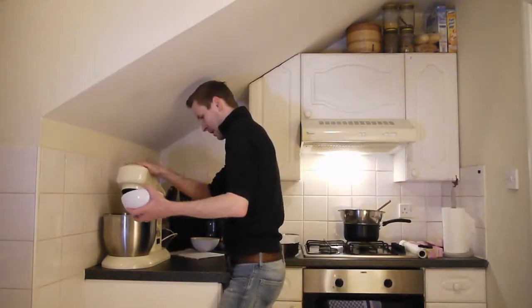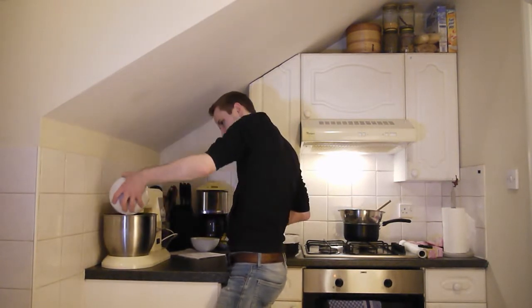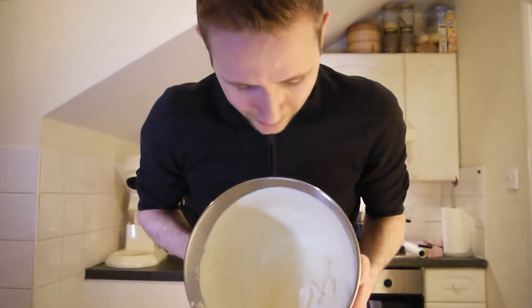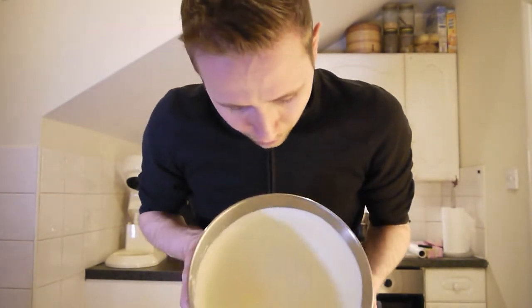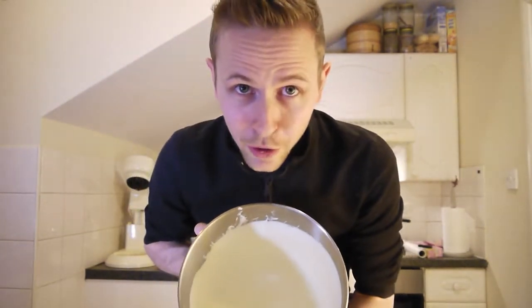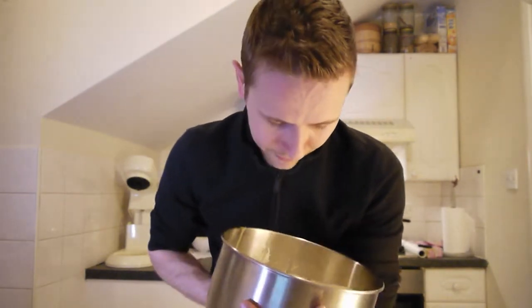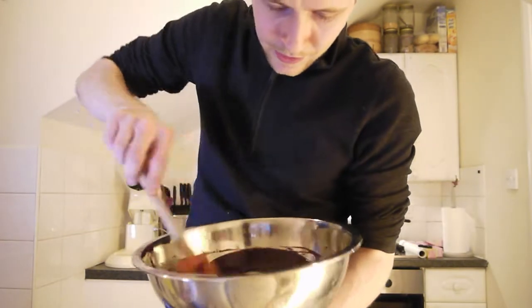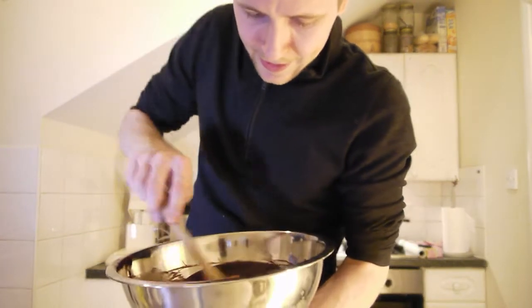We're going to take our egg yolks and we're just going to mix that into the egg white very, very carefully for about a minute, just so it's combined. So that's combined now — egg white and egg yolk. Now it's a lot more liquid. I wouldn't recommend putting it over your head now. We've got our chocolate and butter, and this is nice and smooth. This is really good stuff.